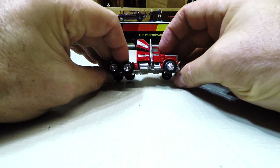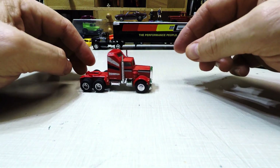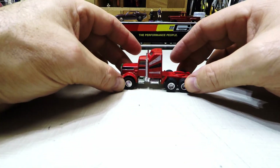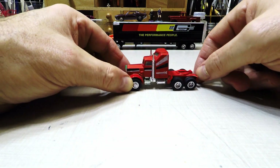Put it back together — she rolls nice. She can look better, but with the wheels on it, it's coming along.